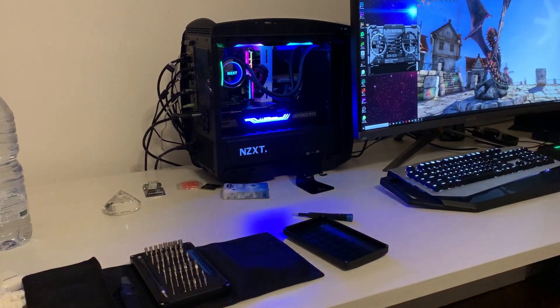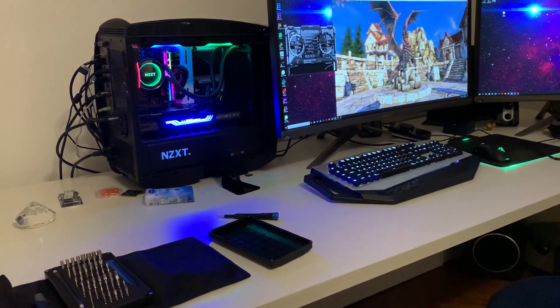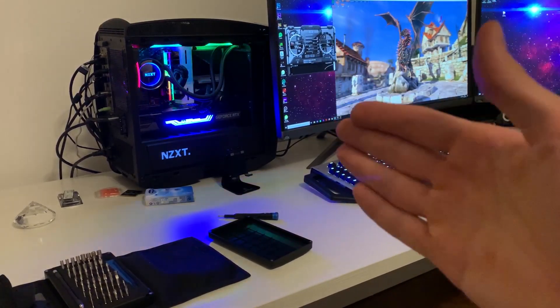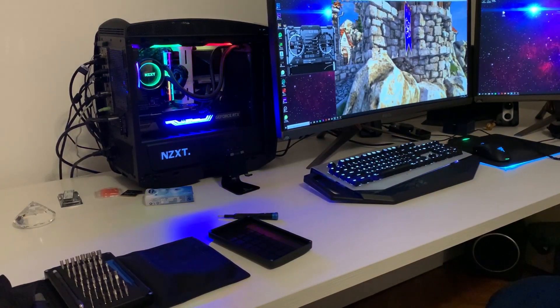But yeah, it's now working — as you can see we are running a benchmark right now. The temps are good and it's quieter than the one I had before, because my case is super small and we needed a slightly thinner GPU. So yeah, so far I'm happy.